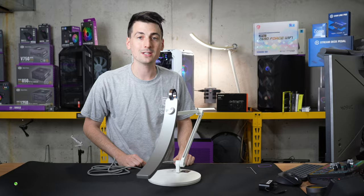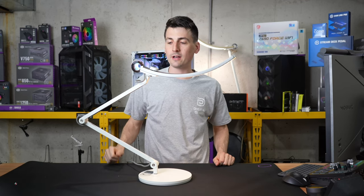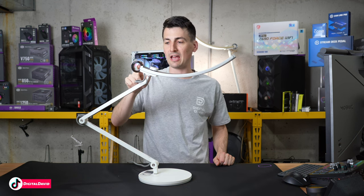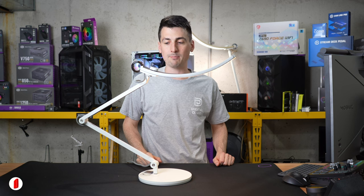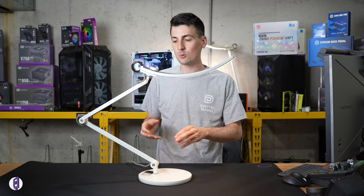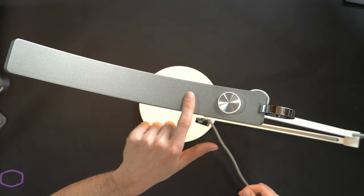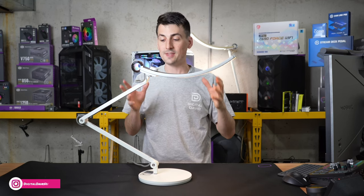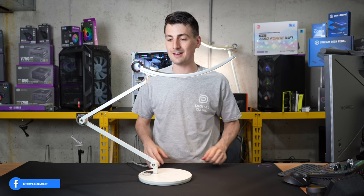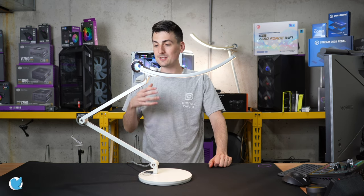Now let's plug the lamp in and look at it in more detail. To power it on, you can touch anywhere on the ring — it's very responsive. Touching the inside, the outside, anywhere works to turn it on or off. The construction is really high quality with an aluminum alloy build. This silver color just screams premium and it looks really nice — a modern aesthetic.